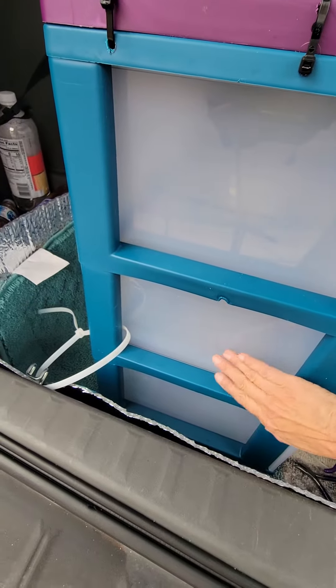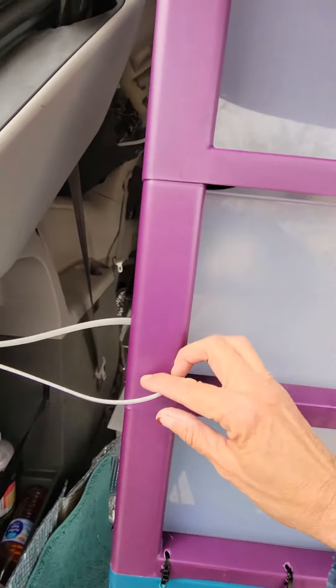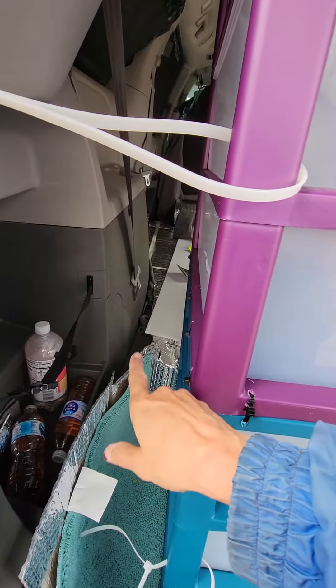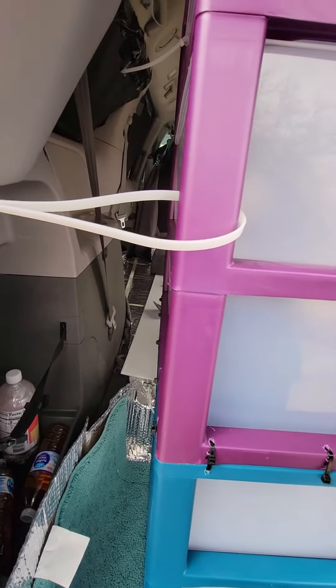And then to anchor it even better on the bottom, I'll put her dog food. These aren't that tight right now because I want to make sure my big clam tent fits right there — it's seven inches, maybe seven and a quarter inches, so I can always move these slightly.